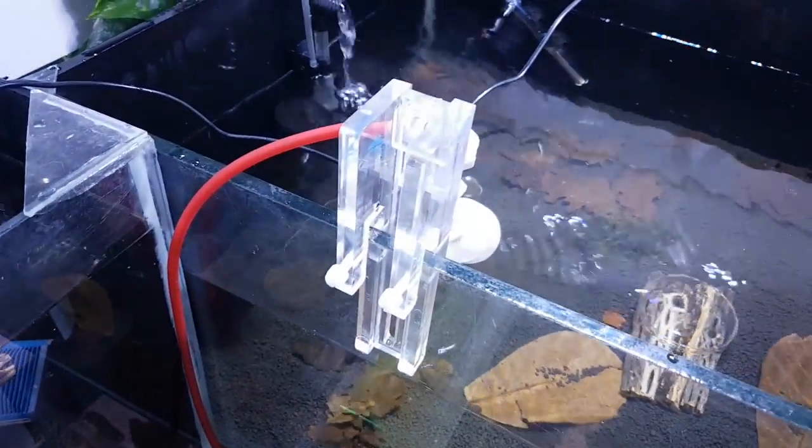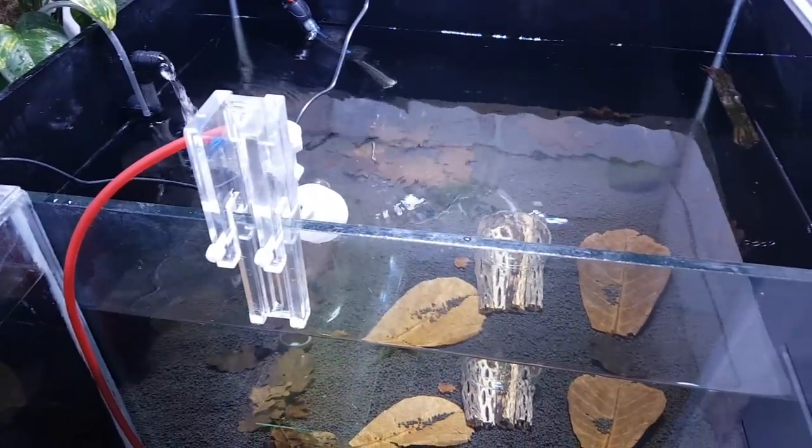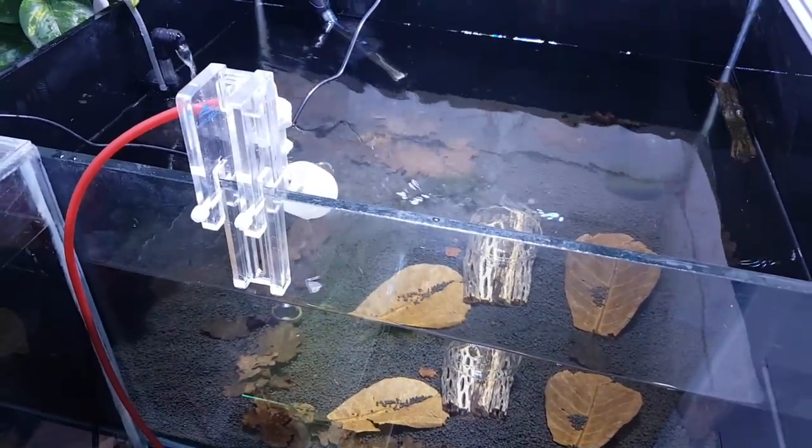Obviously this isn't remineralized, it's just demineralized RO water going in at the moment, because I've got nothing in here to worry about. It's just cycling the systems through, keeping the water fresh.